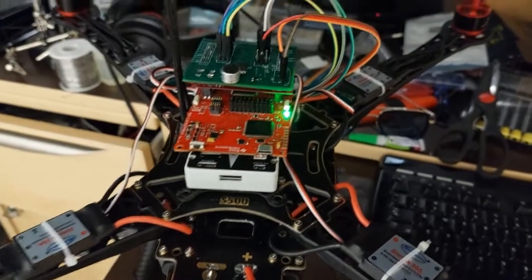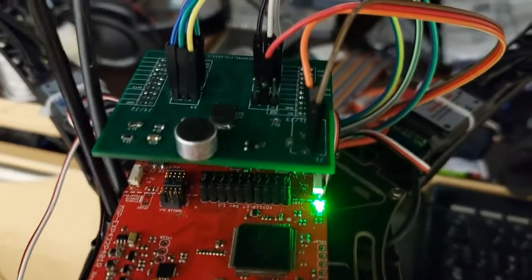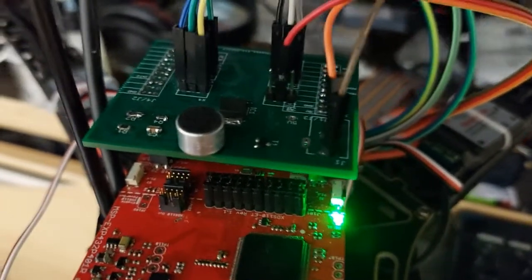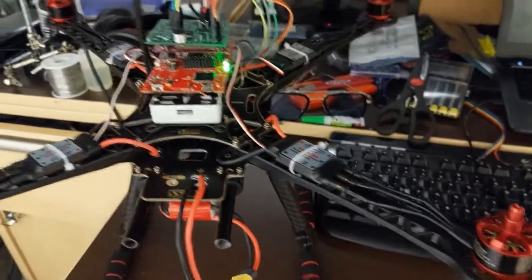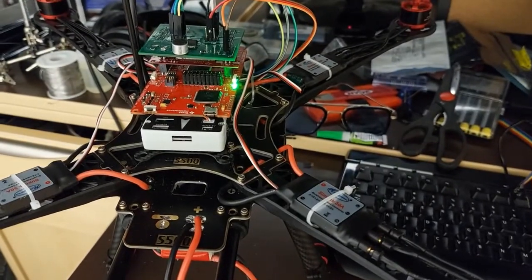For this demo I'm using an MSP432 and a custom booster pack that I designed. I'm also using machine learning for speech recognition, and here I'm just going to be making a basic command to test the motors.